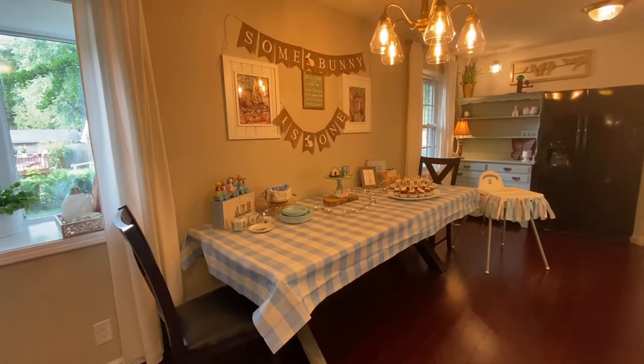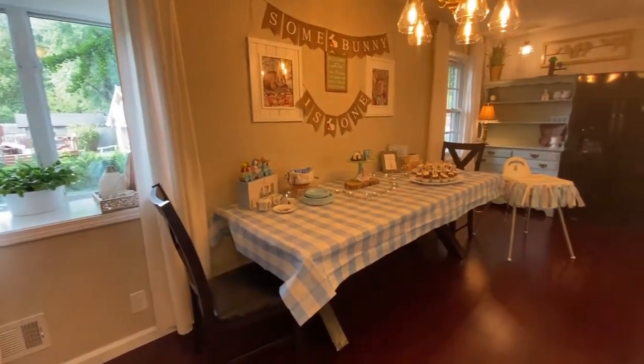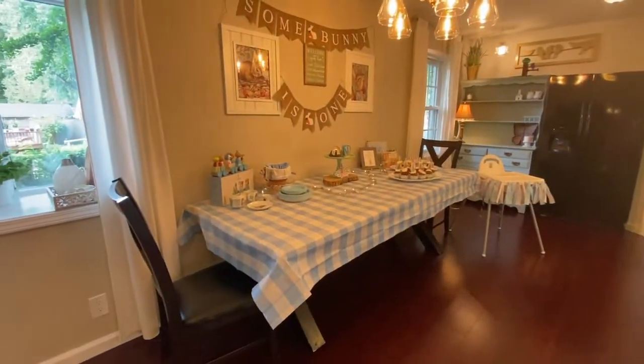Let's back up for one full shot of the kitchen. 'Some Bunny Is One.' My little man is one, and we're going to celebrate him today. Thank you guys for joining me — so fun decorating with you all. I hope you enjoyed it or got some ideas. Maybe you have a little one turning one. I'm going to get off of here and enjoy this time with family and friends. See you all next time!